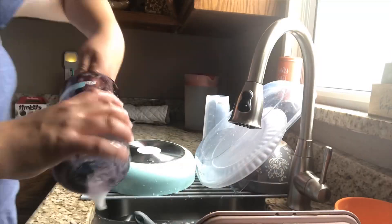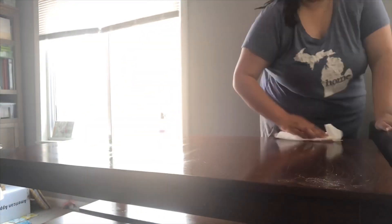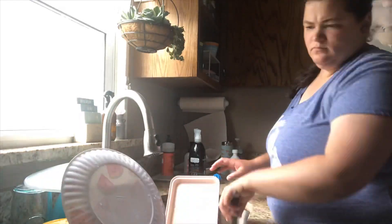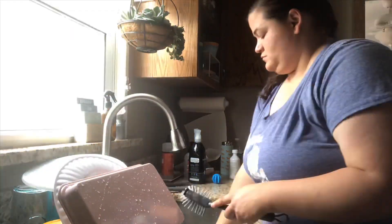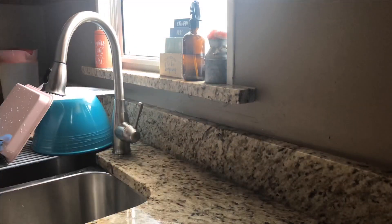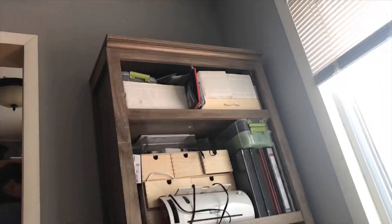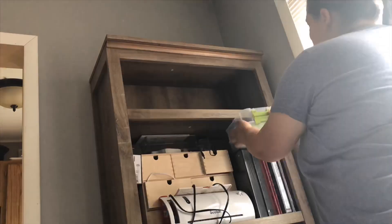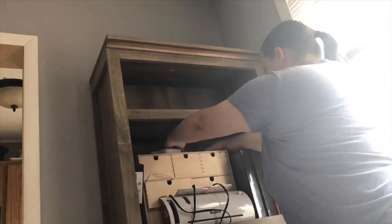I hope this video brings you lots of cleaning motivation and that you go ahead and clean along with me. I'm cleaning out this cabinet today because my goal for it is to house all the toys that I don't necessarily want Tyler to have full access to, and our art supplies and any of our homeschool supplies.